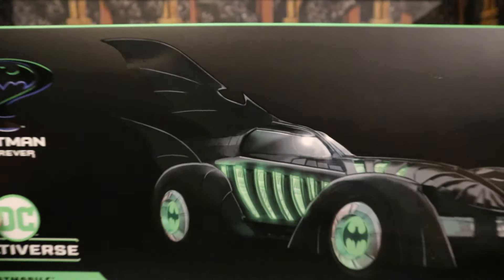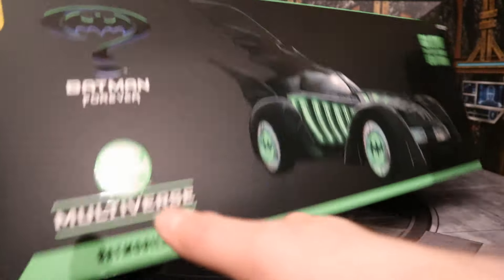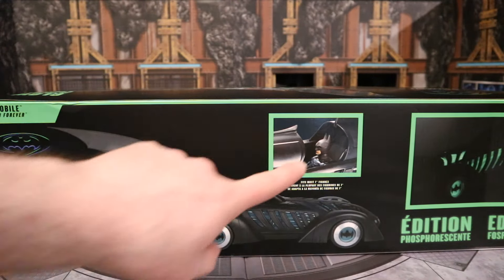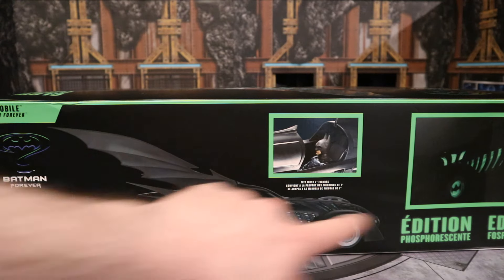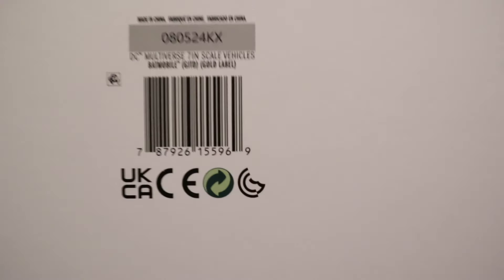Here's the top of the box — pretty much the same thing, just a little bit larger picture. Here's the back of the box. You can see a figure that fits inside, there's the Batmobile, and it glows in the dark. On the bottom there is the barcode, if that helps anybody.